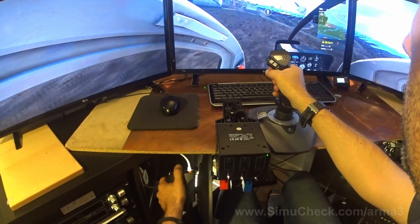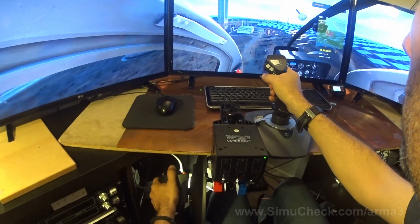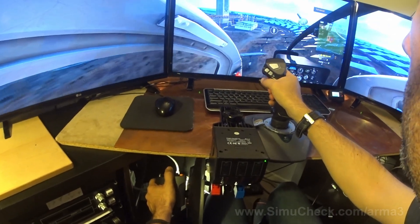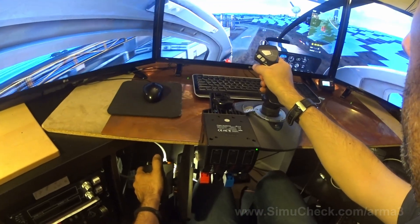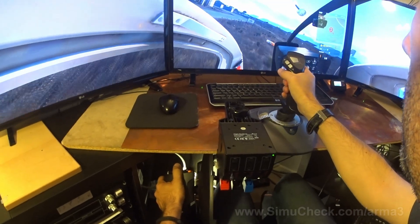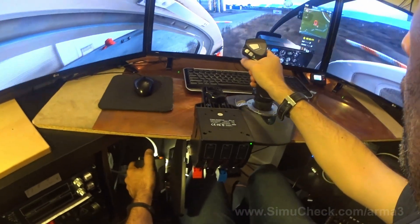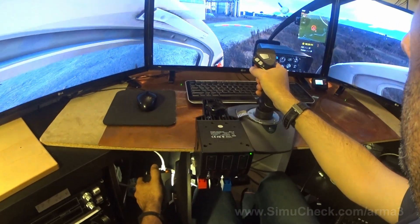Nice hover. A little too low here, bring it up a little bit. Slowly descend over these solar panels. Lower the collective — nice and smooth. There we go. We're clear.